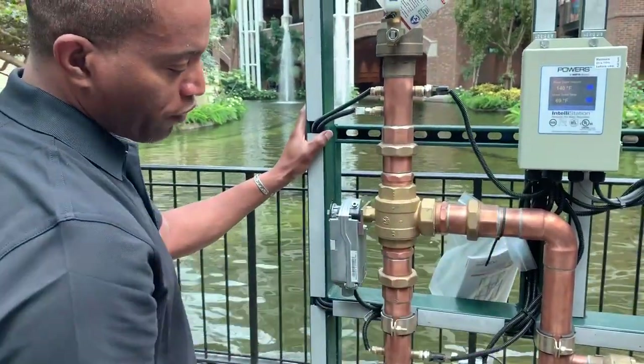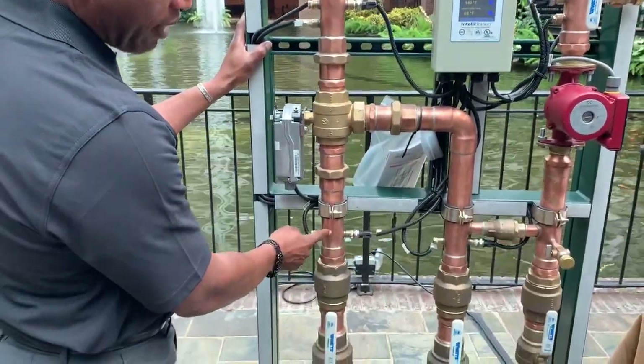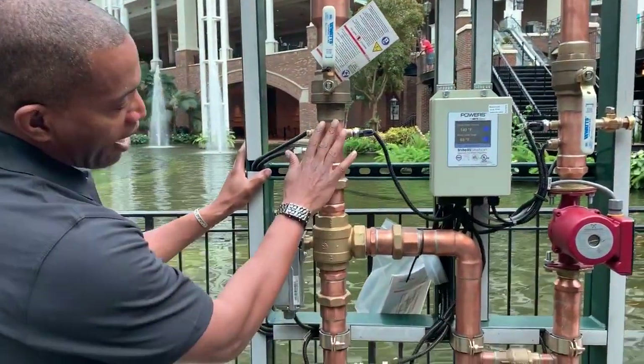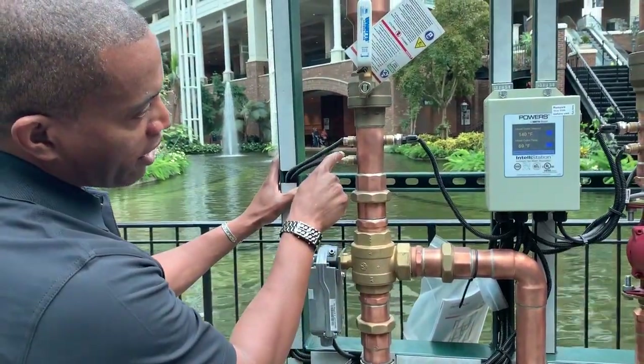The full station offers you temperature and pressure sensors — temperature and pressure on your hot, on your cold, on your return, and on your outlet.